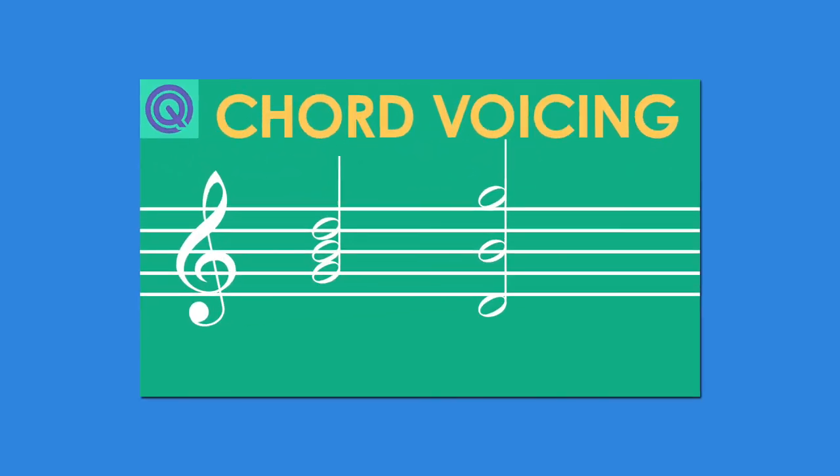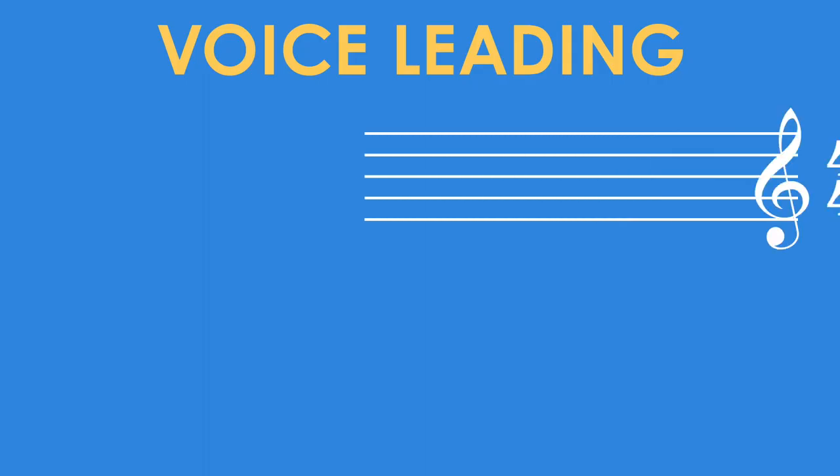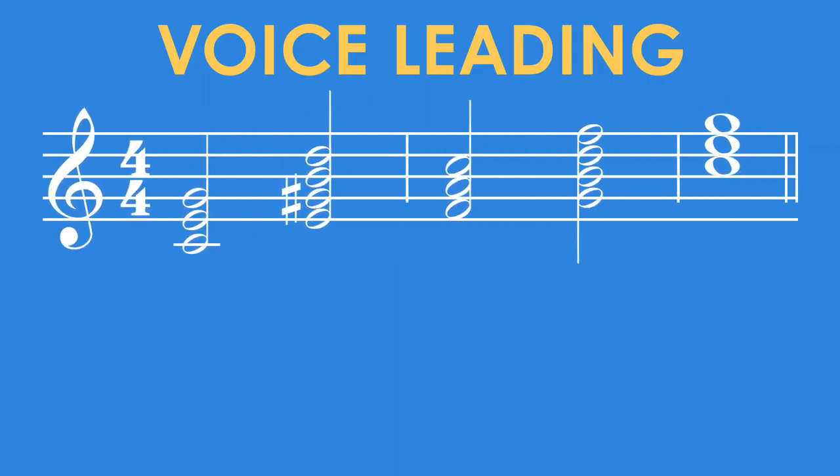Last time we talked about open versus closed chords. Today I want to talk about how to get from one chord to another in your music with a technique called voice leading. Let's say you found a chord progression you think sounds interesting, like this one.